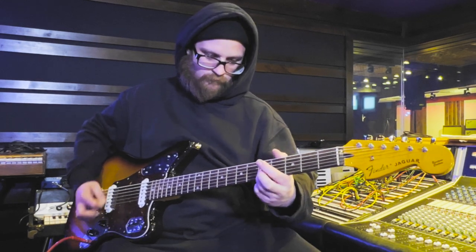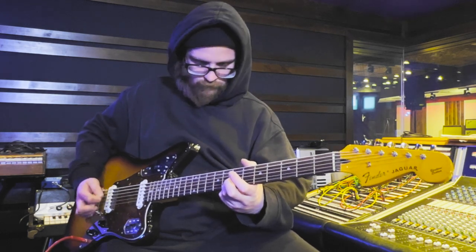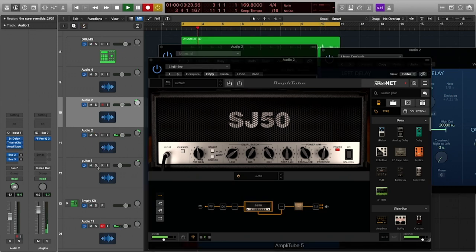We ended up relying a bit more on EQ than I would have hoped, but in the end I believe we were able to dial in a tone that is very reminiscent of the sound on the record. For the amp sim, we ended up landing on the SJ50 from IK Multimedia's AmpliTube 2. It's based on the PV-5150, which was designed by James Brown, who also designed the PV-Ultra. We recreated Robert's settings from the article using the clean channel of the SJ50, but with the Jaguar Bass 6, we felt adding a little bit more low end on the SJ50 got us closer to the sound we were after.